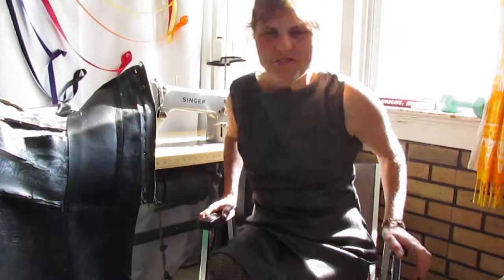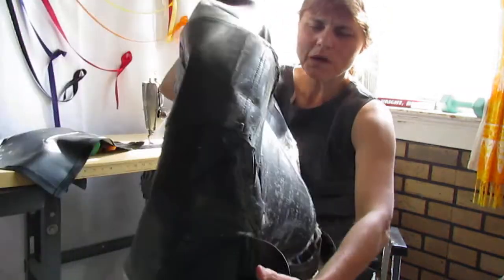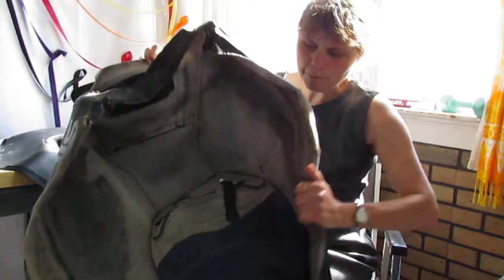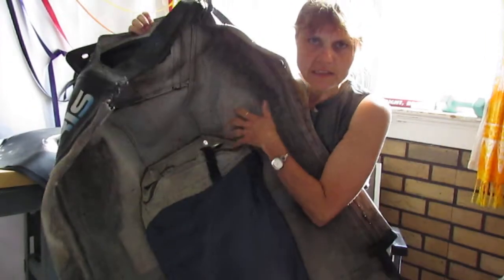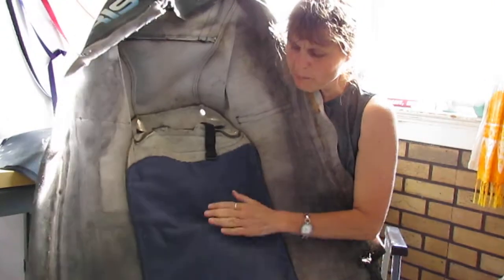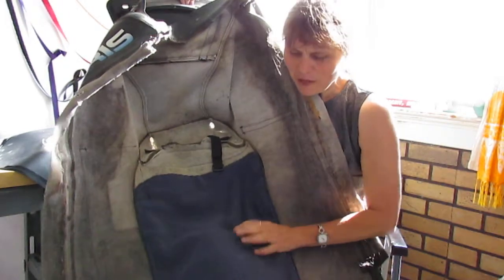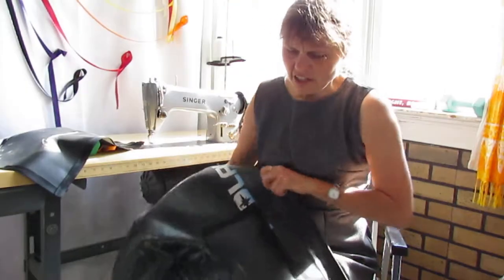Hello everyone, this is a follow-up video to let you know about the progress on my skidoo cover repairs. I want to show you what I did starting in the back — this stuffing area was very worn out, so I put some polar fleece. Polar fleece is very soft and it will last a very long time.